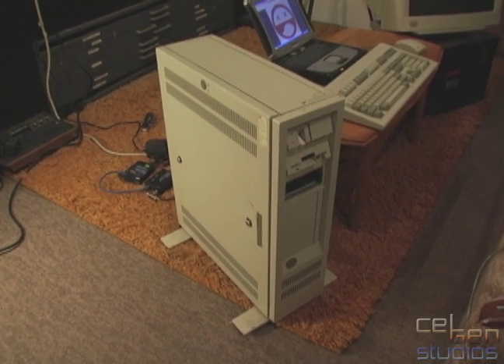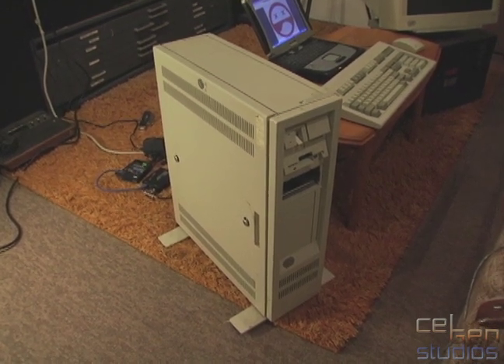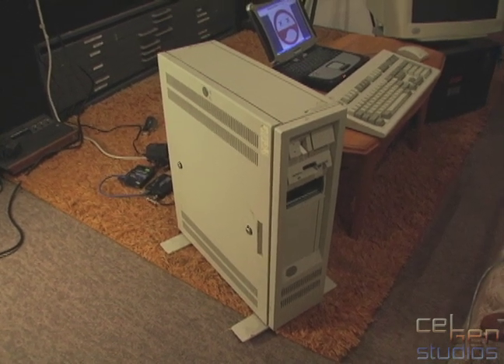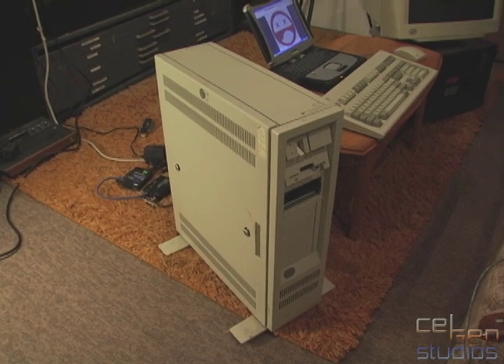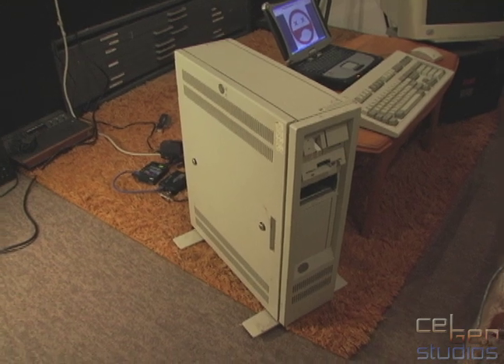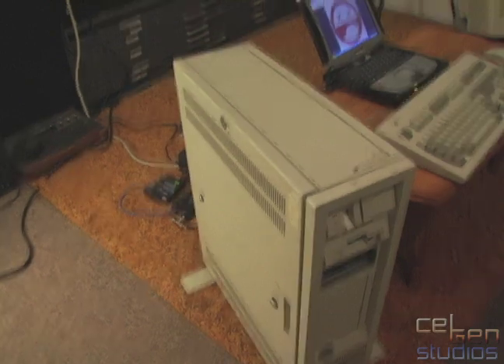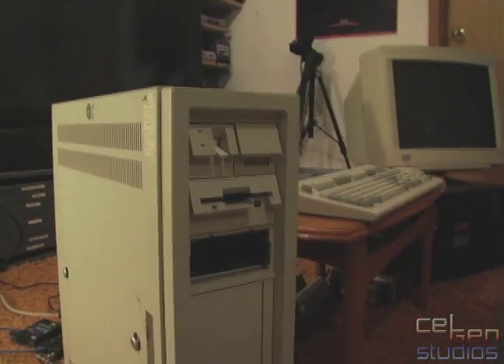This system runs IBM's variant of Unix called AIX version 1.3, which was one of the very few versions available that worked on an Intel processor and not IBM's own Power and pre-Power type CPUs. Everything is normal about this system, with the exception that I'm missing one of the front bezels here, but I'm working on replacing that.